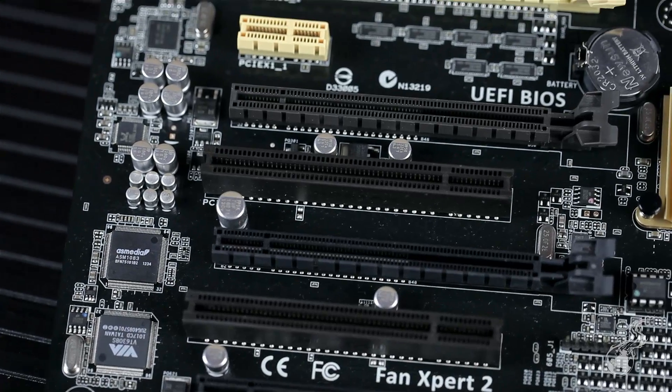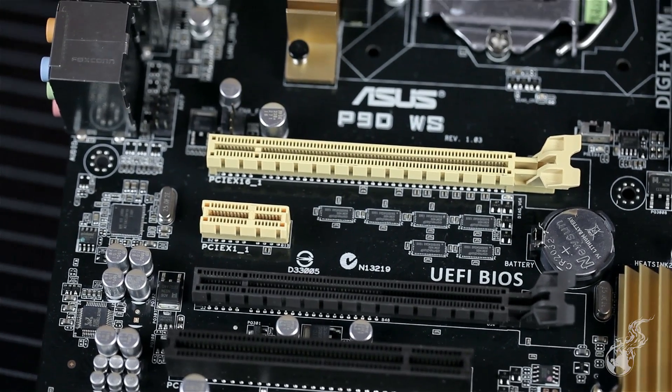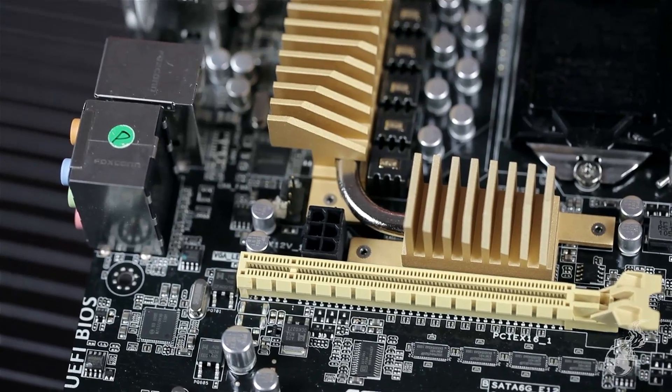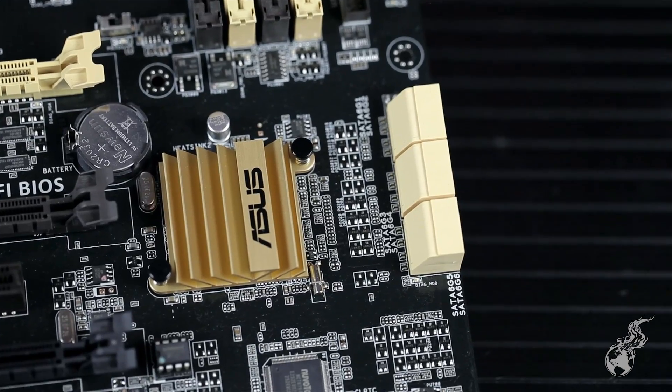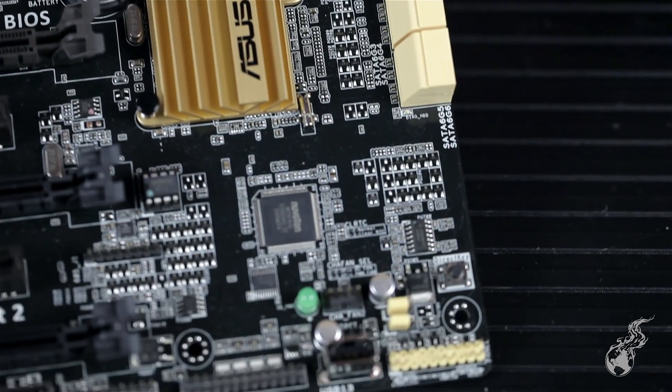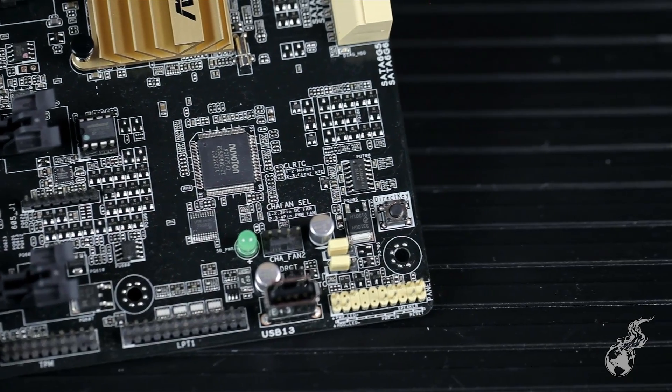We have two boards here. The P9DWS is a workstation board and the Z87WS, but they're on two different chipsets. The P9DWS supports fourth-generation Core series processors on the C226 chipset — closer to the H series in that it's not an overclocking-oriented chipset, but focused for content creation, productivity, and business or professional environments.